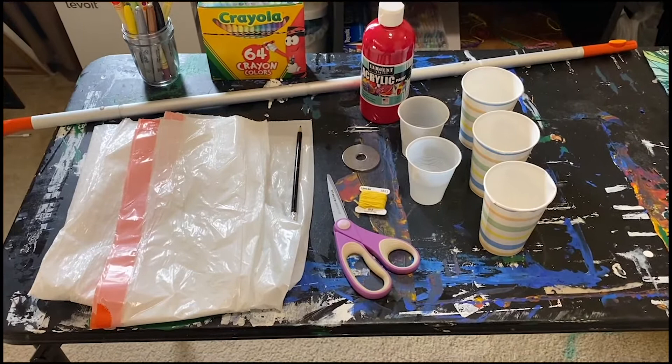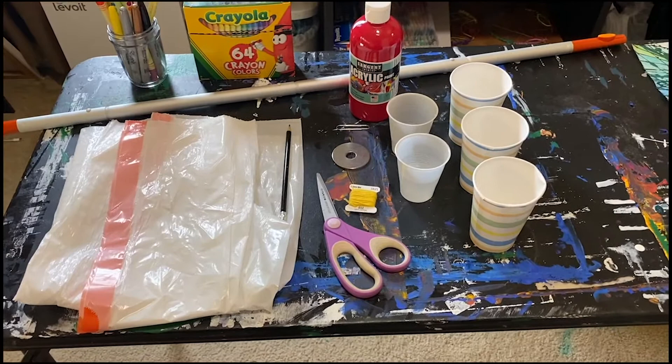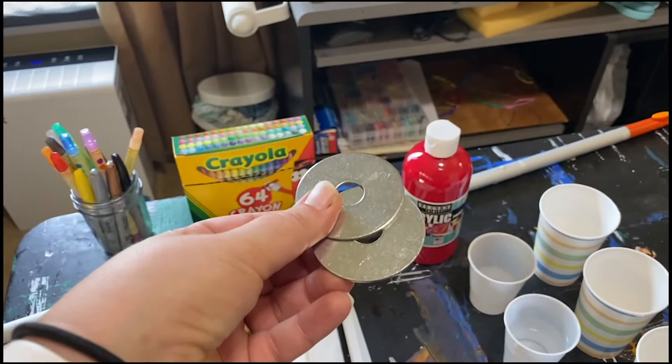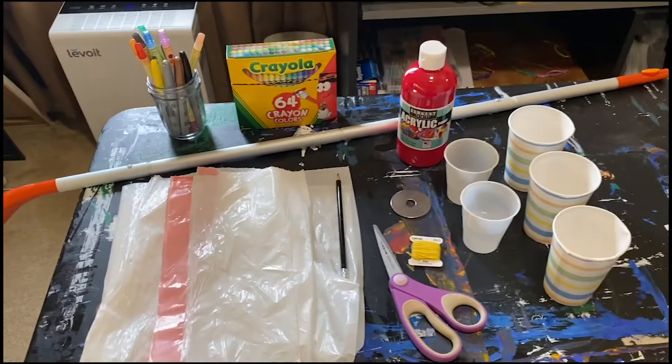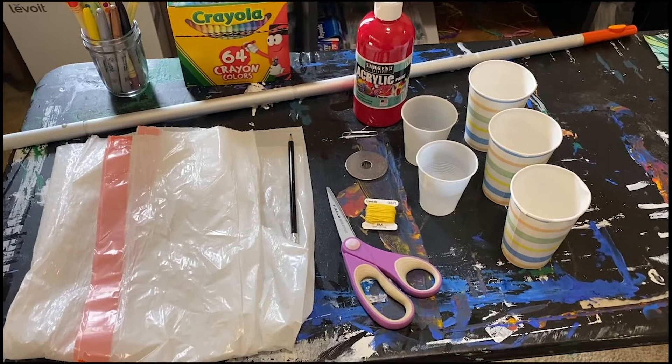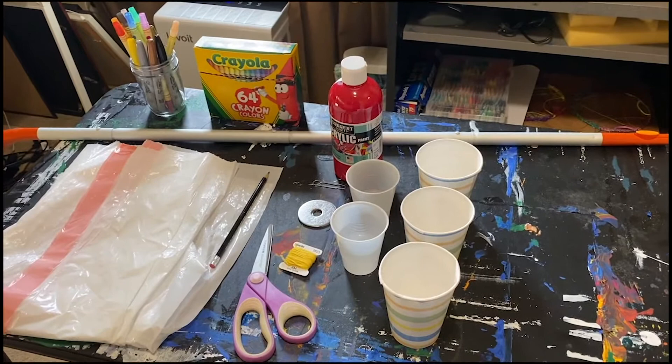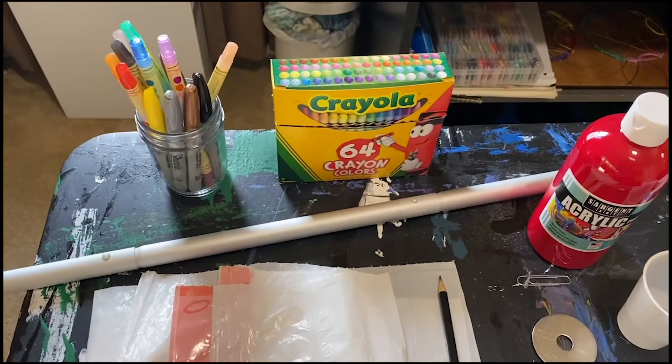Today we're going to be doing an experiment using pendulums and paint. The materials you're going to need: a couple of trash bags or a stack of newspaper, a sharpened pencil, scissors, and some string — I'm using embroidery floss. A weighted washer — if you don't have one that's heavy enough, it's okay to use two of the same size. You'll also need some form of pole or rod to hang your pendulum from. In addition, I have paint, water, and three paper cups. I probably won't use all three, but I like to have an extra just in case. And finally we have crayons and markers and other artistic material for the end of the process.